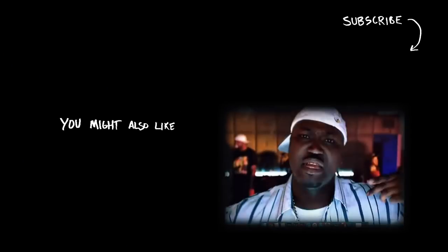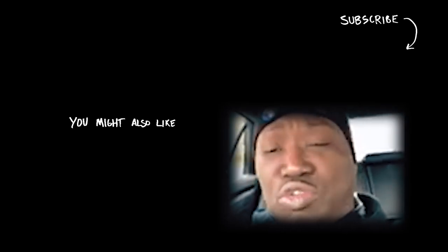Good luck, guys. It's a fun one. Thanks for watching Train and Think Tank's YouTube channel — hit that subscribe button.